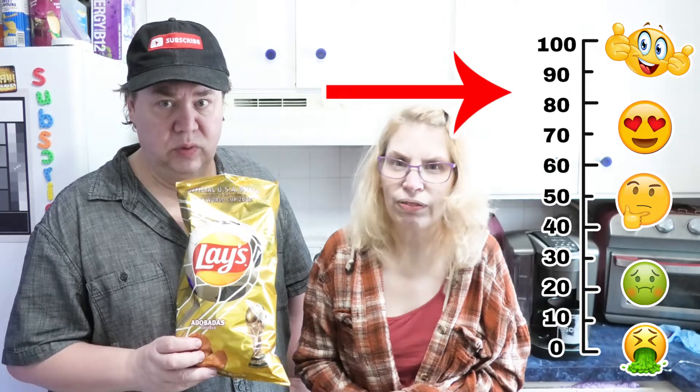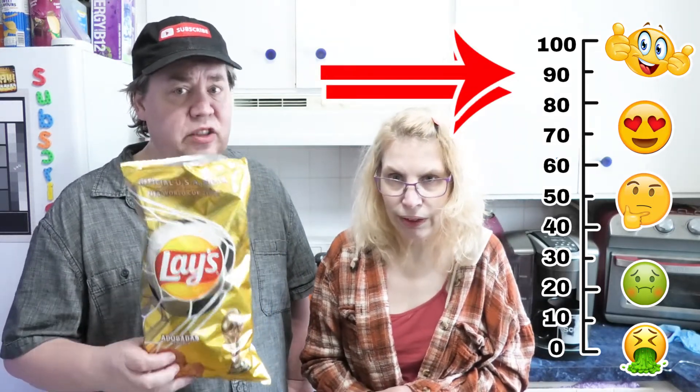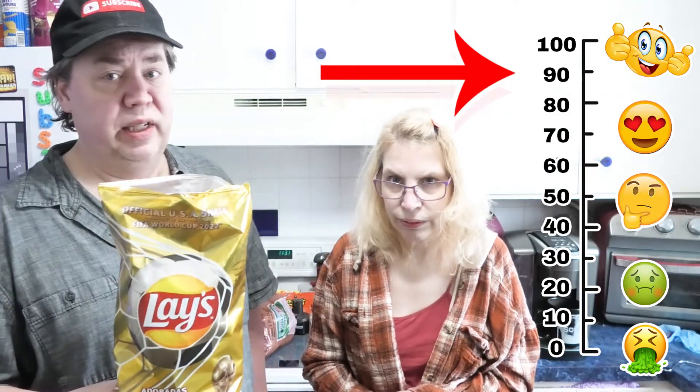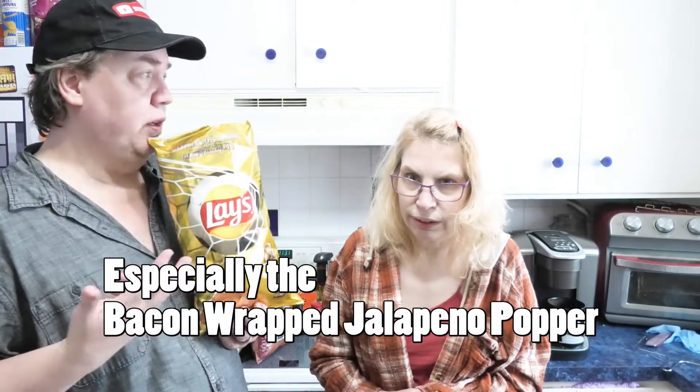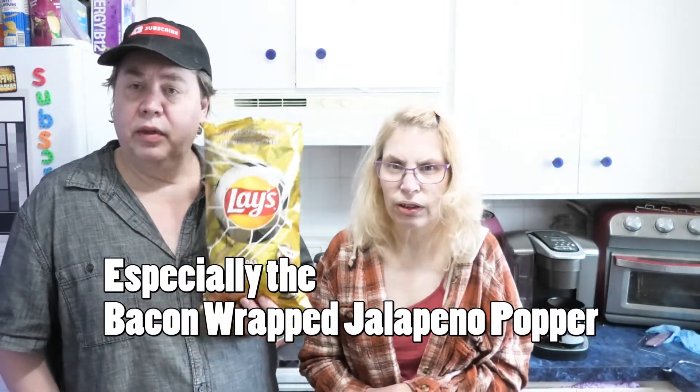Should we put up our scale from one to a hundred? What do you want to give them? 85. I'm gonna give this a 90, maybe 95. These are super good, guys. You can find them — we're looking for the other two FIFA chips. We'll have to Google it and see where to go. It's the only one we could find at our store, so let's try it.